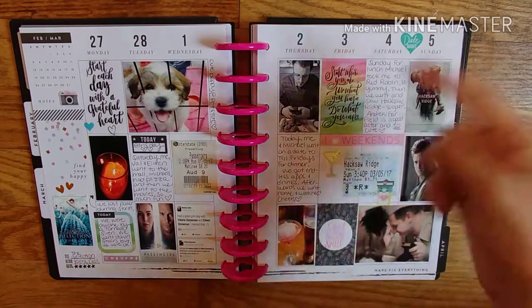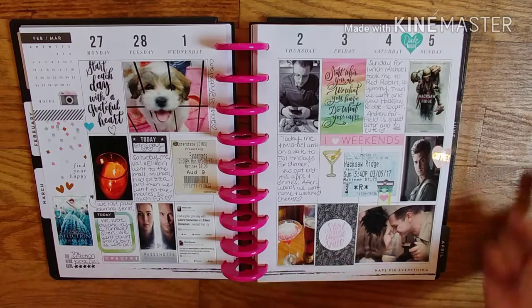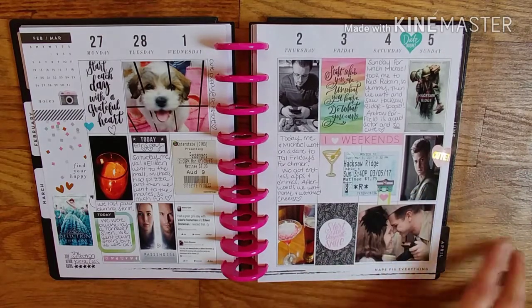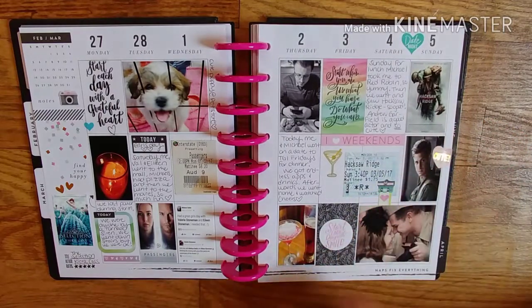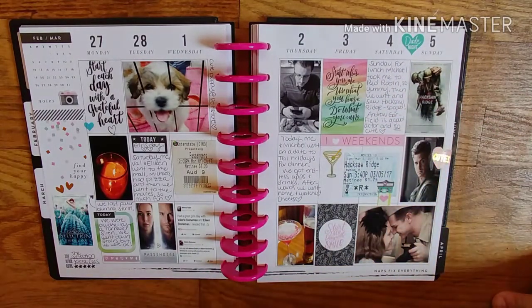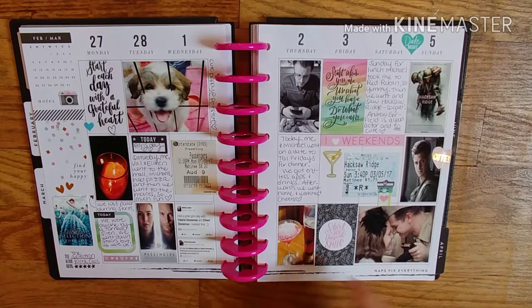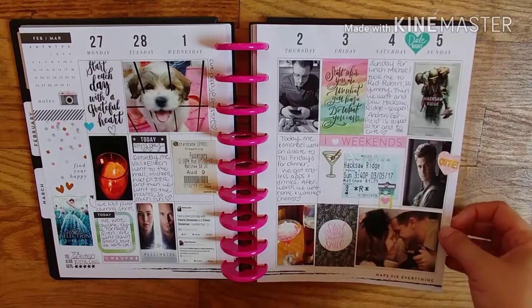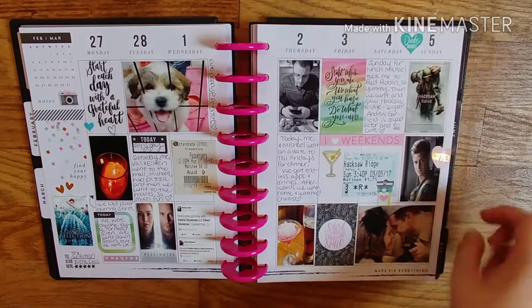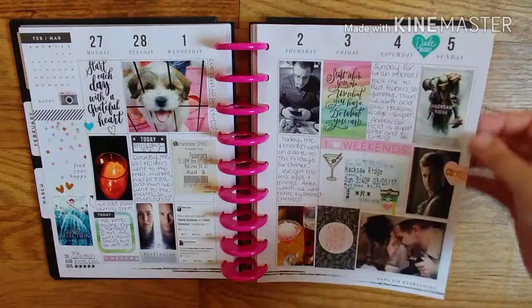This documents going to dinner with my boyfriend. We went and saw Hacksaw Ridge, which was my idea — mainly because I love Andrew Garfield; I think he's so cute. It was actually really good; he's a good actor. We went to TGI Friday's and I got this drink — it's like cotton candy where they put it in the glass and pour liquid over it and it disappears. And there's a little sticky note of a movie theater. So cute.